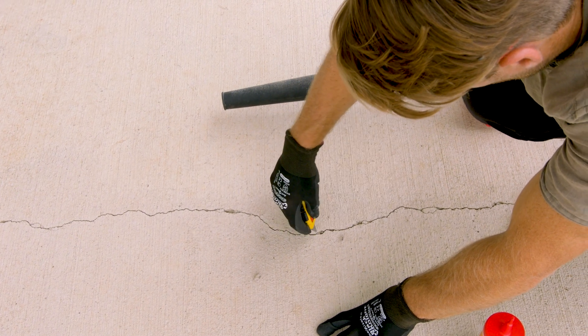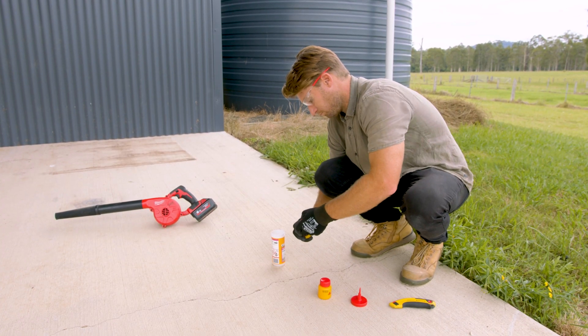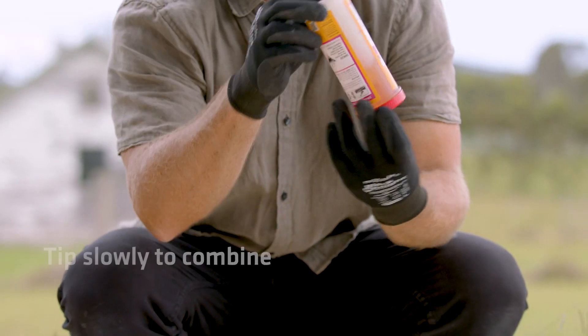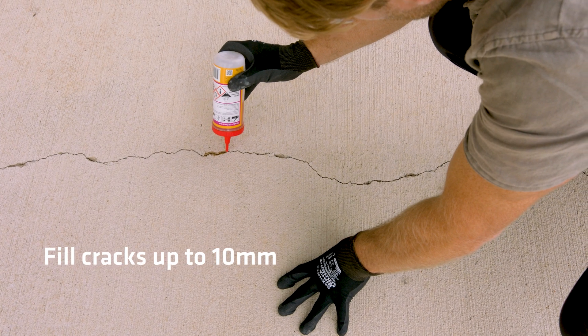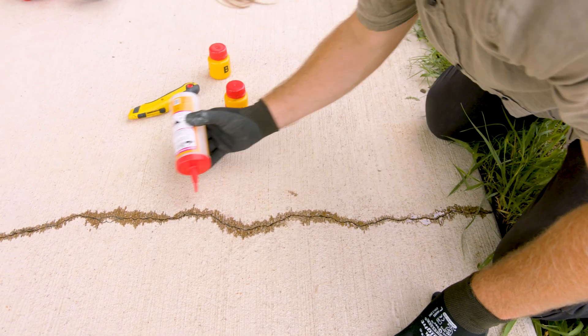Before you start, you want to make sure your surface is clean. It's really simple — you put equal parts of the two components into the supplied applicator bottle, tip it up and down, then apply. This slab is quite dry, but even if your concrete's a bit damp, it's okay. And there we are — that took all of one hour.